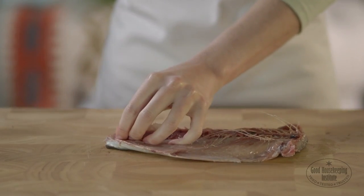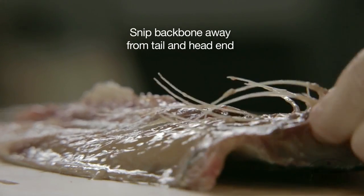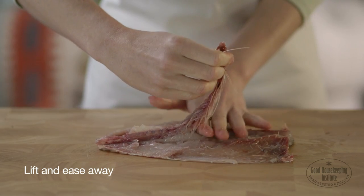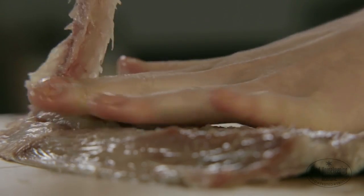Using scissors, snip the backbone away from the flesh at the tail and head ends. Lift the backbone and ease it away. As it comes away, the majority of the little bones should be removed with it.